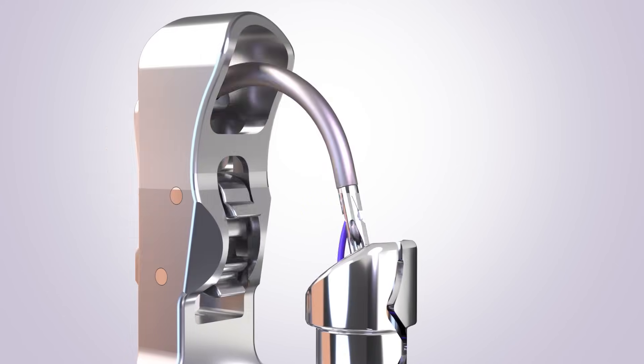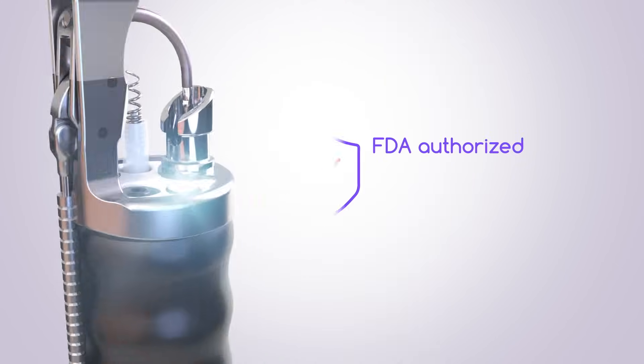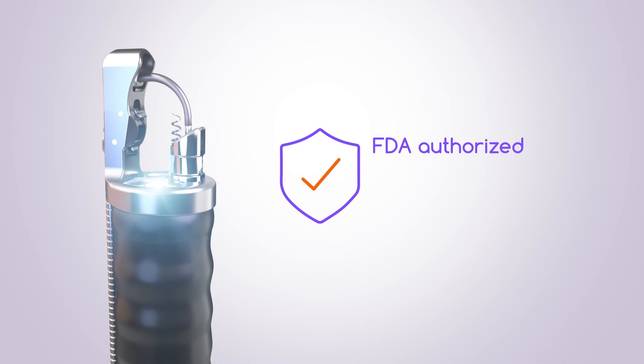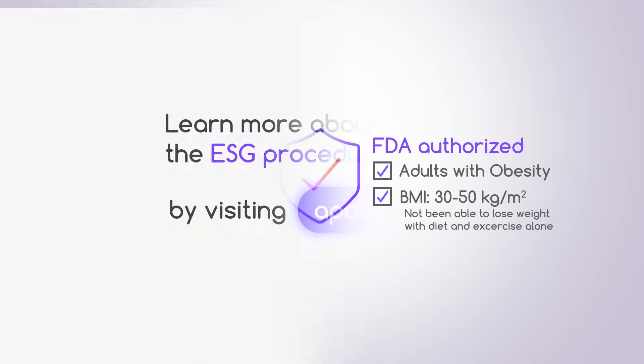The Apollo ESG system is the first and only device to be authorized by the FDA to perform ESG for weight loss. It is indicated in adults with obesity, with a BMI between 30 and 50, who have not been able to lose weight or keep weight off with diet and exercise alone.